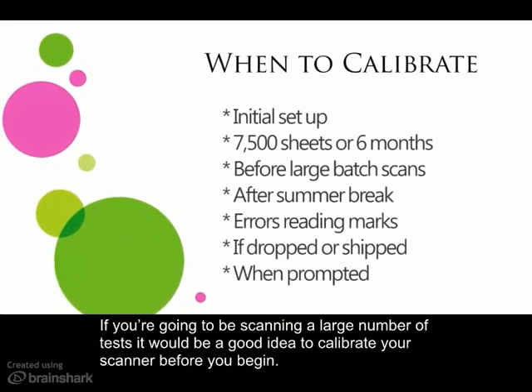If you're going to be scanning a large number of tests, it would be a good idea to calibrate your scanner before you begin.